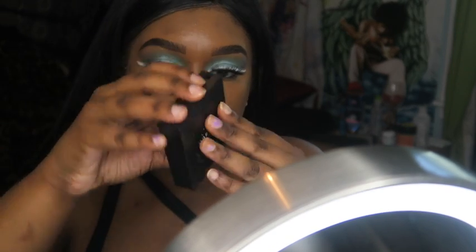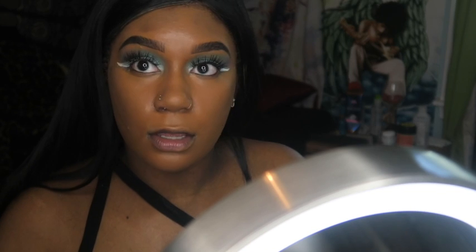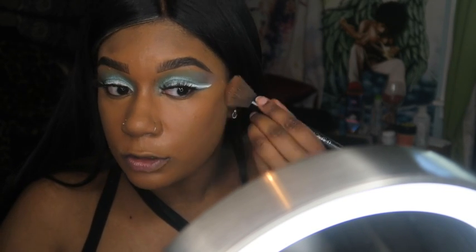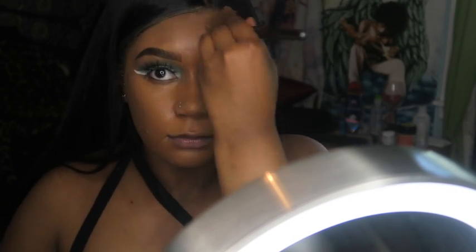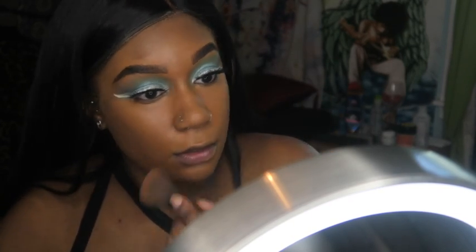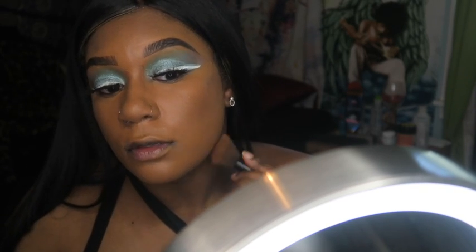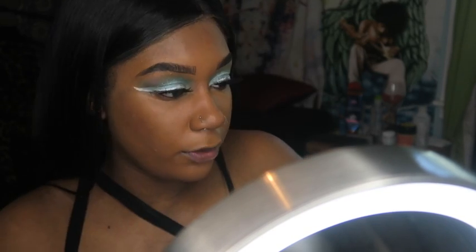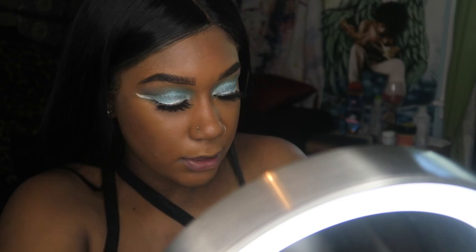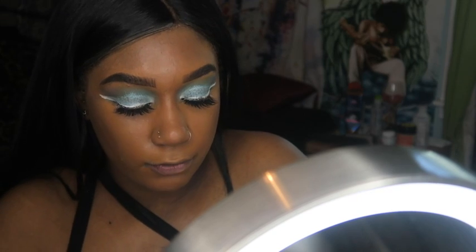We're gonna go in with the Morphe pressed powder in filter 14 and just contour basically where I just put everything. This is a contour set, and I'm also gonna go under here and do that as well. Then we're going in with my Laura Mercier setting powder — the translucent one — and just set everything.